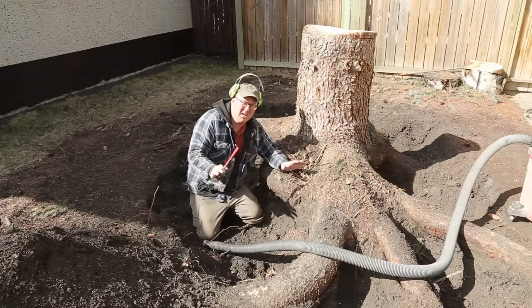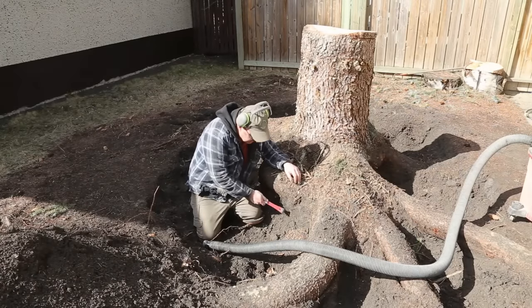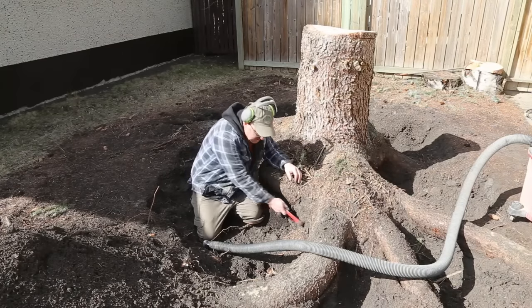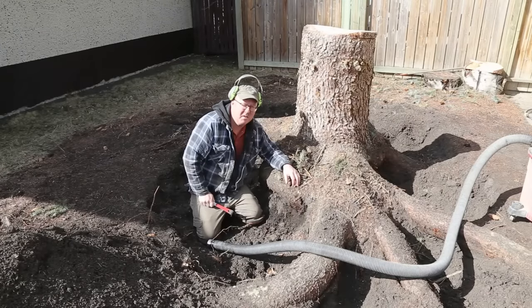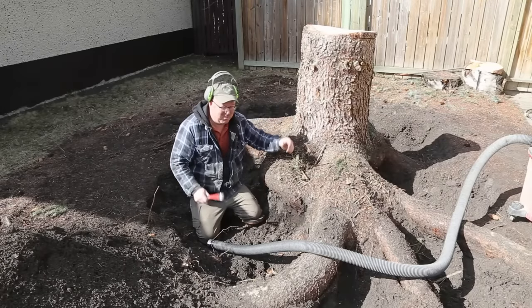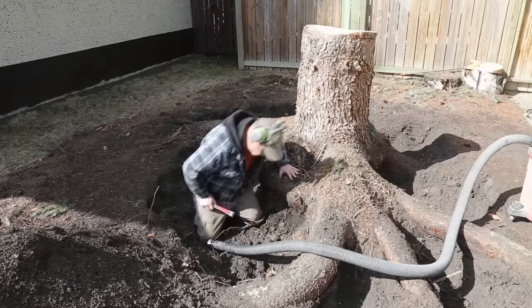Okay, finally got a nice day and it's time to start excavating underneath here. So what I'm going to do is just scrape away with my little scraper and then suck the dirt up with my vacuum cleaner. It's going to take a long time — this is a pretty big stump — but looking forward to it, it's going to be a lot of fun. Alright, let's fire up here.